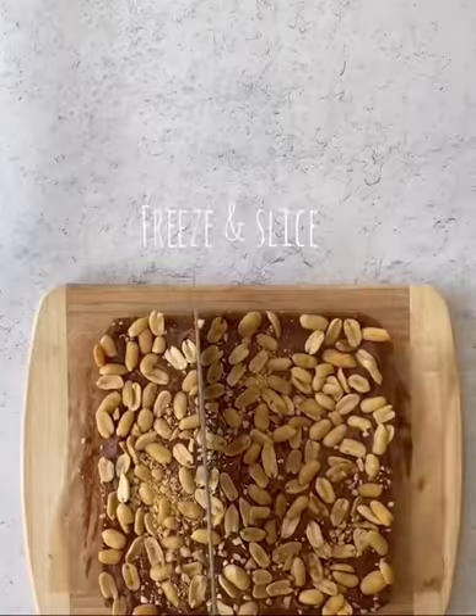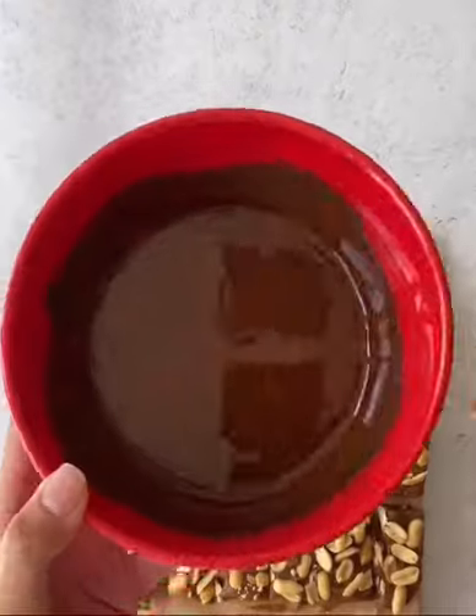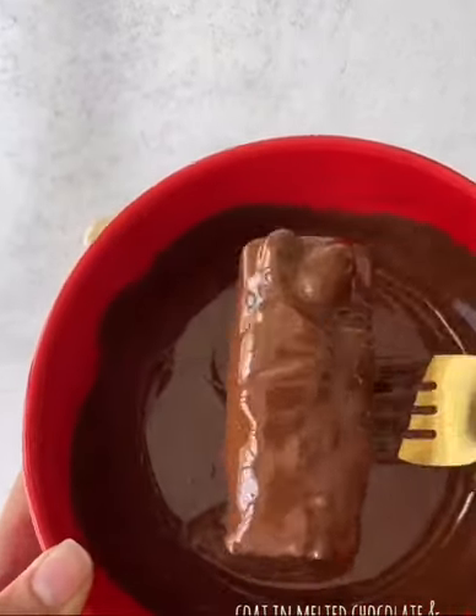Once that mixture hardens in the freezer, slice it into mini bars and dip each piece into melted dark chocolate. I like to melt my chocolate chips with a little bit of coconut oil so that it thins it out and makes the bars easier to coat.